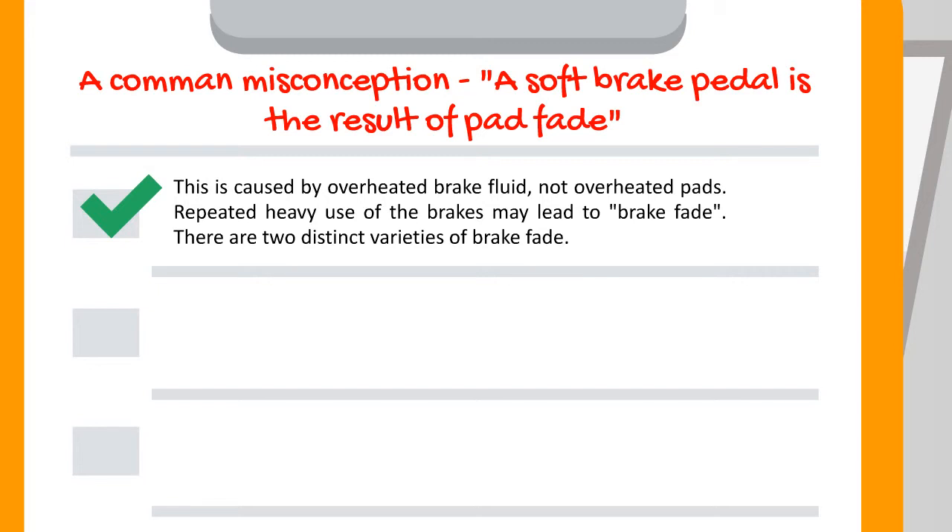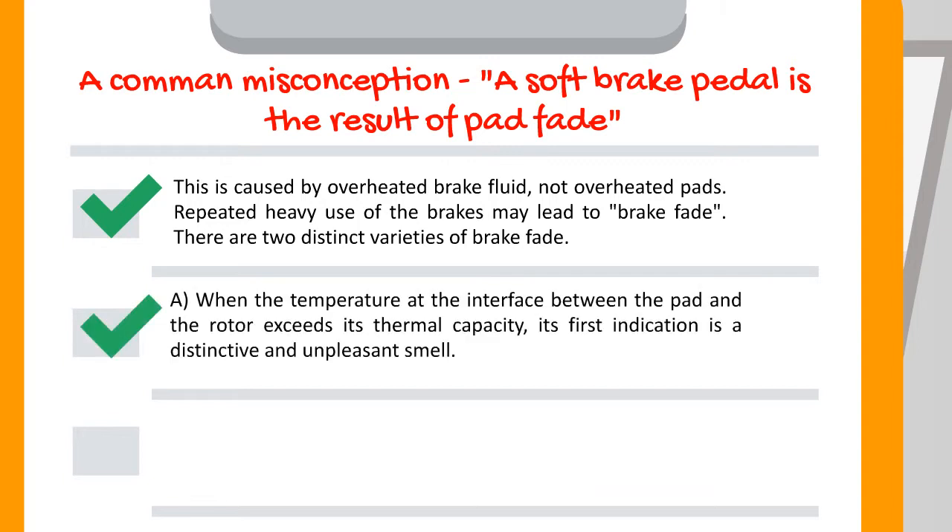Repeated heavy use of the brakes may lead to brake fade. There are two distinct varieties of brake fade. A: When the temperature at the interface between the pad and the rotor exceeds its thermal capacity, its first indication is a distinctive and unpleasant smell.